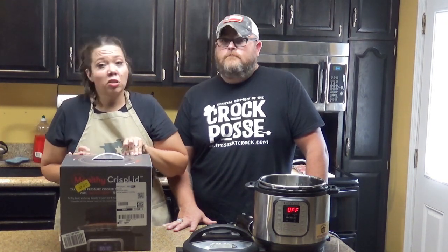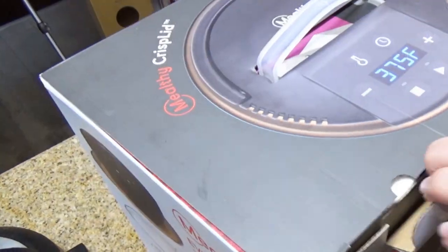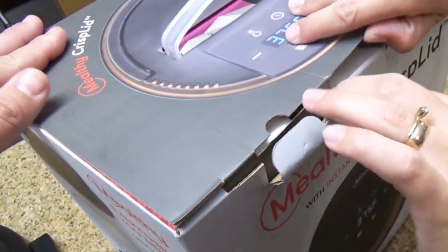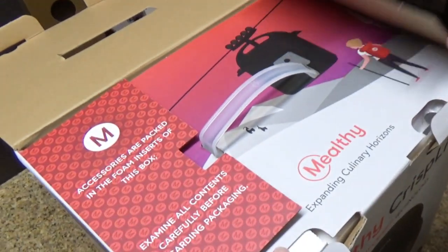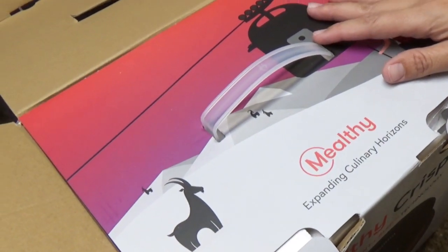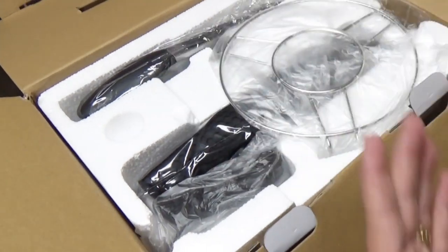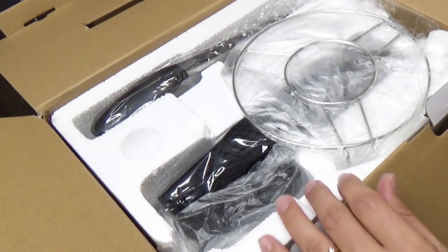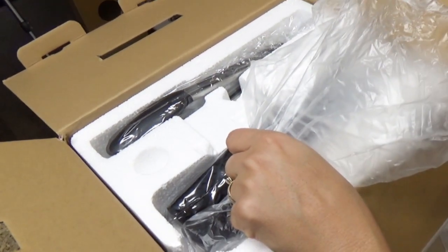Or, if you just like gadgets and want to give it a try — that's what we're going to do. So, I'm just trying to open the box. Accessories are packed in the foam. We are expanding our culinary horizons according to the box. Instructions, user guide — you keep those over there. It comes with a trivet.